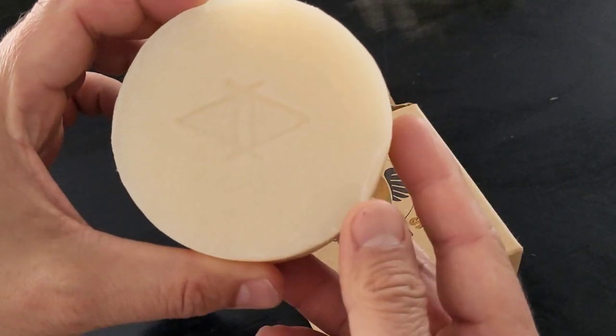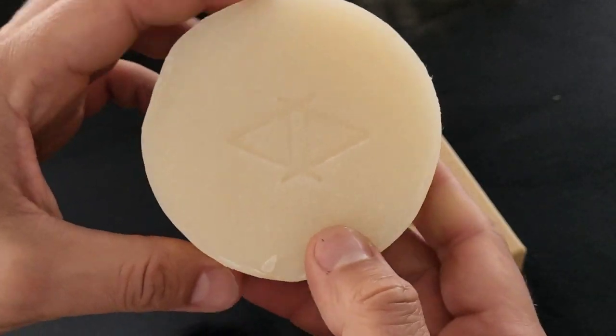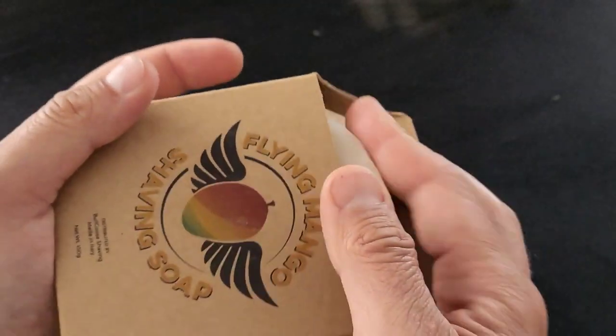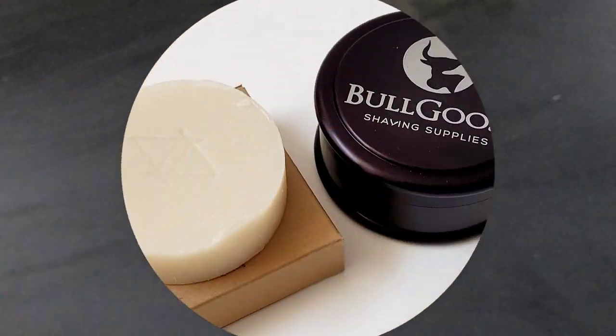This soap lasts forever, let me tell you. I love that, and I also love the barbershop scent — it's kind of a clean scent which reminds me of a barbershop. I cannot remember exactly the scent that it reminds me of, but that's what I think about when I use it.